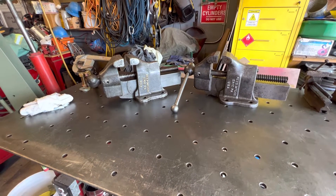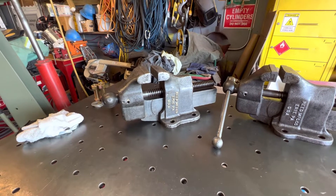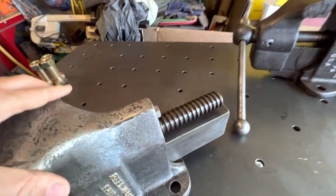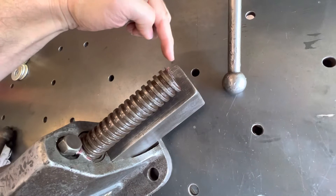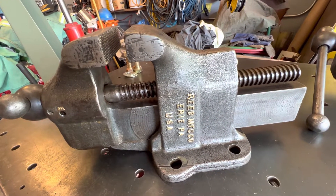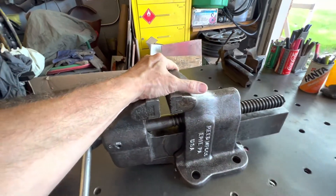The one that we restored on camera was this one here. There was a number 20 that was stamped in the castings all over, but I have no idea what that means. And then in the back it's hard to see, but there's like a seven and then a 94 stamp there, so we don't know exactly what that means either.